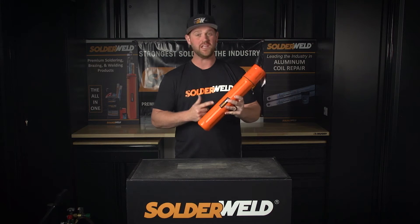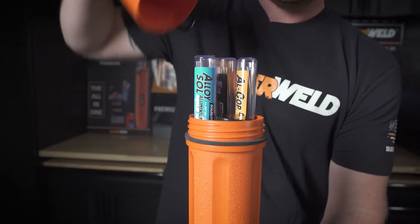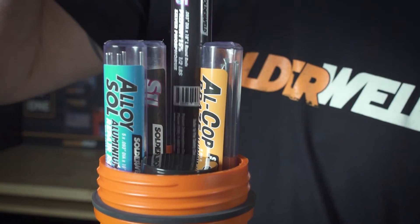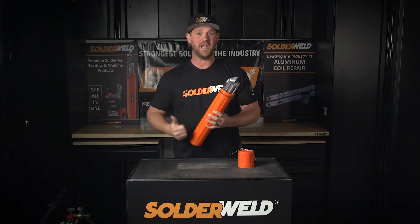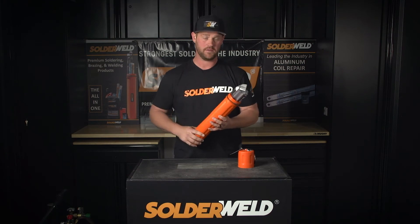Now this is a really nice canister — it's watertight, airtight, and it keeps all the necessary rods all in one place. I like this because I can keep it in my truck and no matter what job I'm on, I can just grab it and go and make the repair without having to fumble around with different rods depending on what job I'm going to be doing.